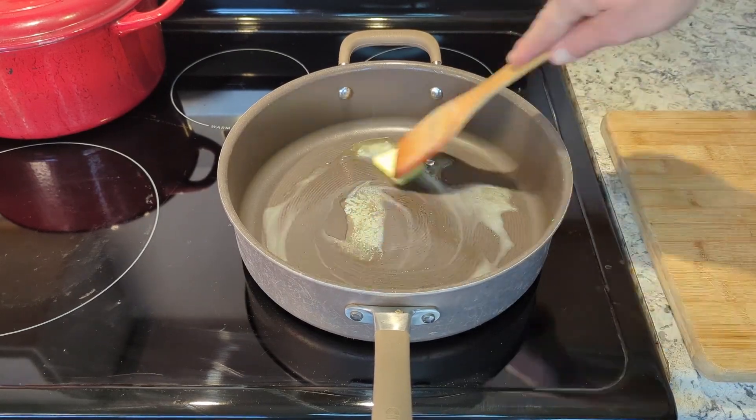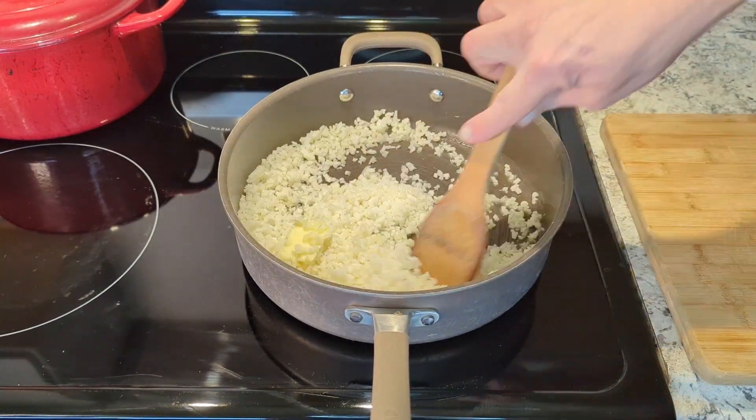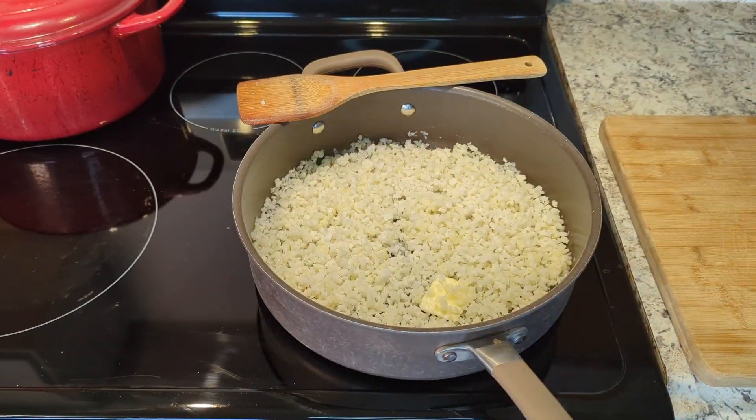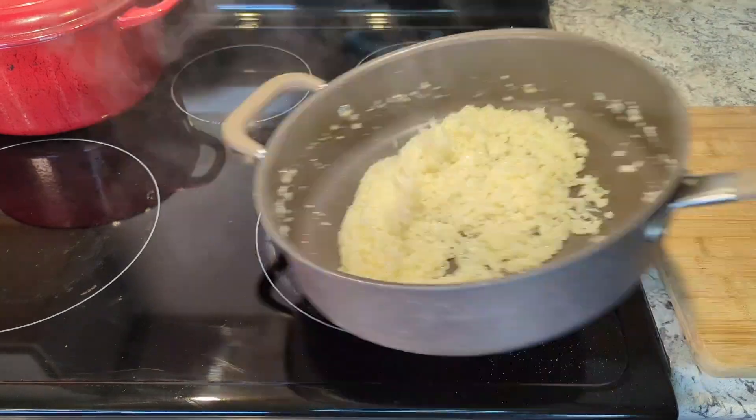Let's cook out some of that riced cauliflower — my nemesis, but it can be good, and I just proved it. Cook it with a little butter, a little salt. Get all the moisture out of it. That's all you've got to do.